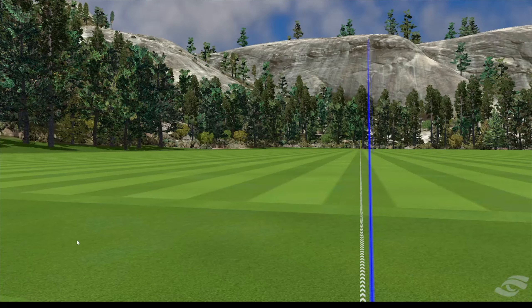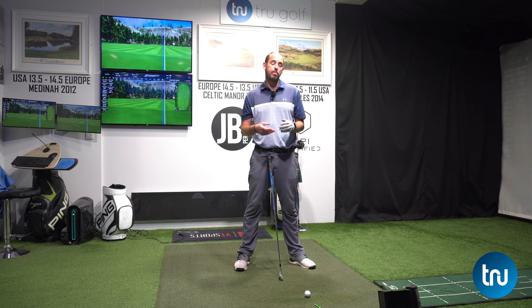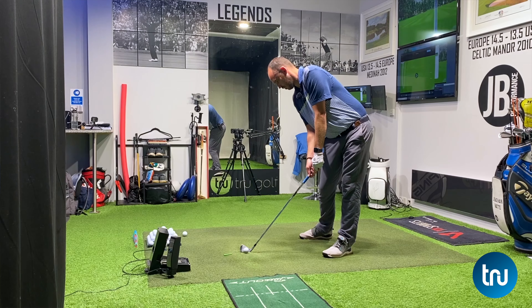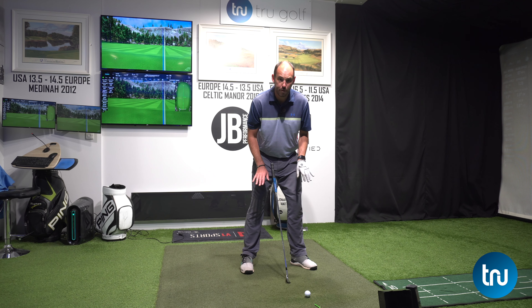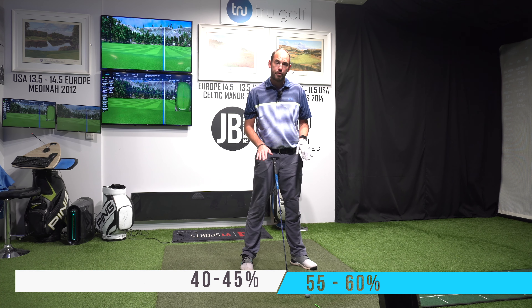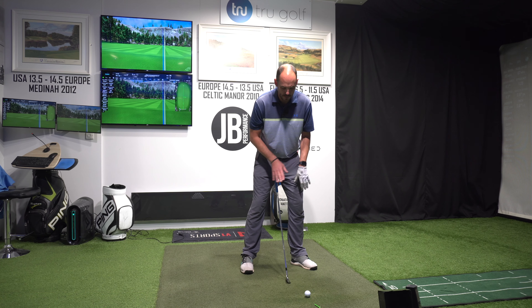Today's video is all about impact — the moment of truth. How should you train impact and what are the differences from setup to impact? What I was trying to feel in that mini swing is a hard part to train. That's why I'd actually break the movement down and hitting some shots from an impact position to feel what it's like is a really good idea in practice.